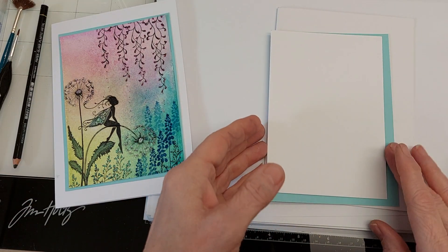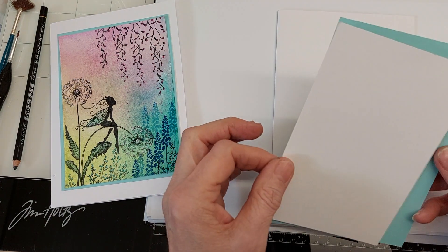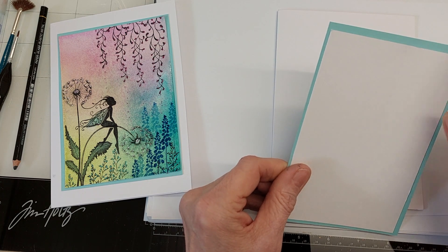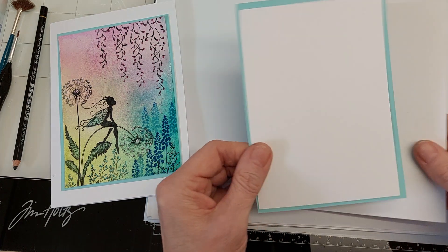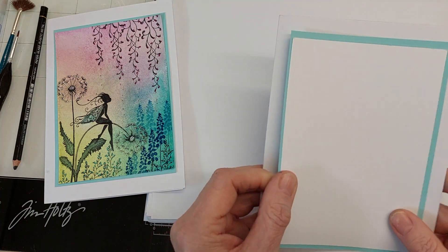For this project you'll need a piece of multifarious card cut four inches by six inches, and I've chosen a blue matting card which is 6.25 inches by 4.25 inches, and then I'll place that on a piece of card which once folded measures five inches by seven inches.